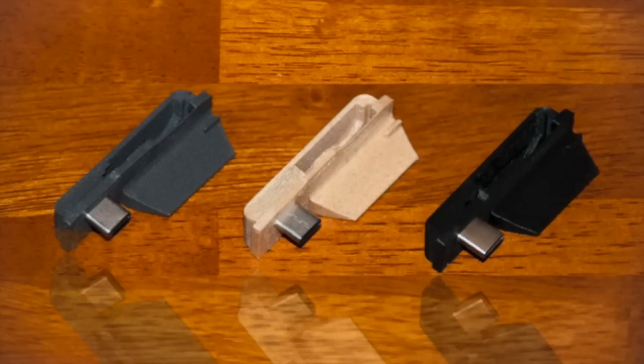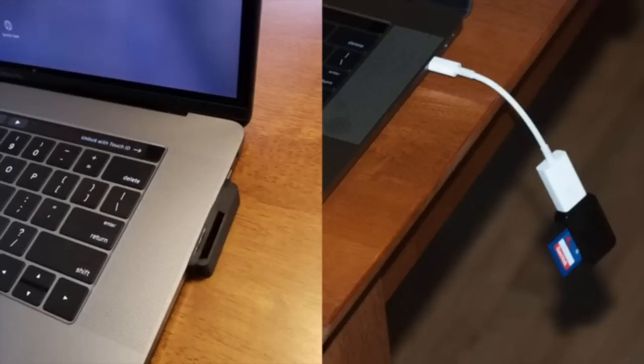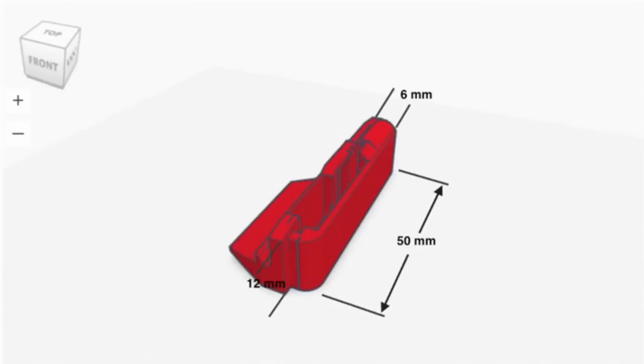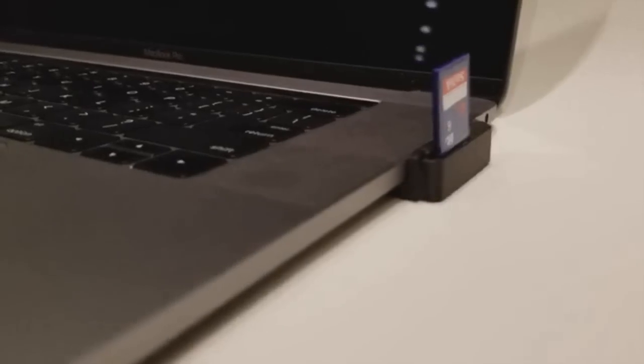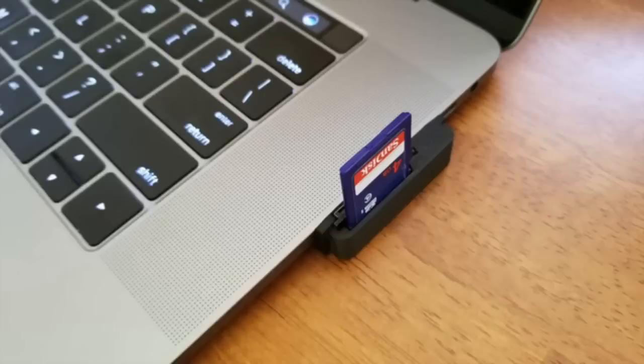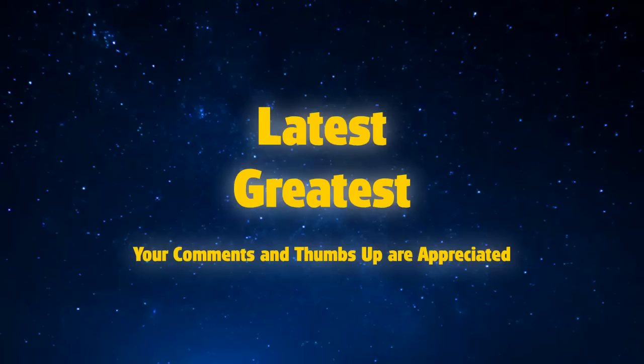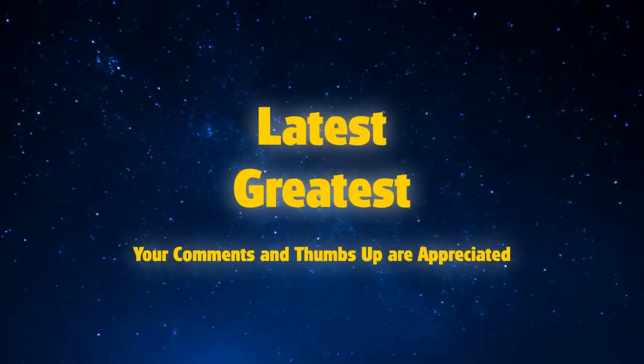Duo is available in steel gray, carbon fiber, and wood fiber. Here's a quick comparison of Duo versus the competition. Don't let your dongle dangle — or this will eventually happen. Duo: the world's smallest SD card reader for MacBook Pro.